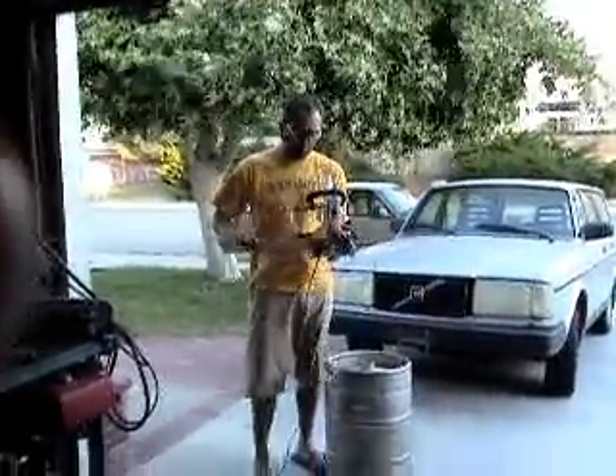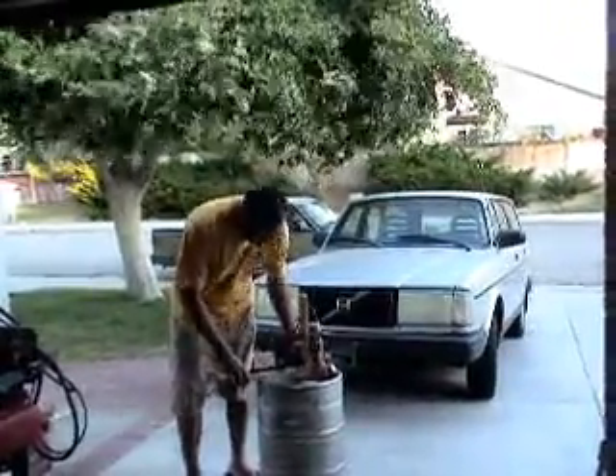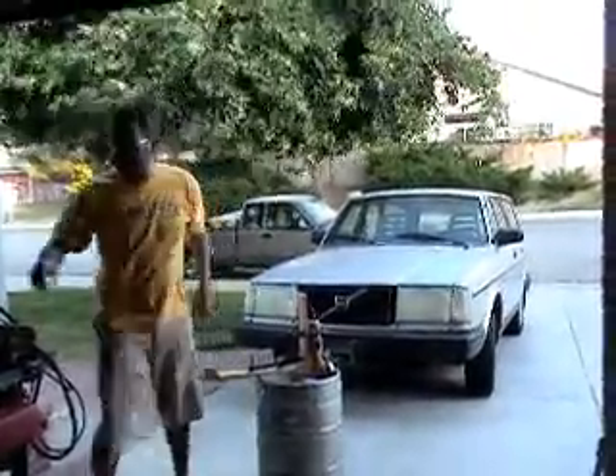Here we have the beer keg opener gadget — homemade with some custom C-clamps, adjustable. A little angle grinder, some wood, an old skateboard wheel. The center is taken out, so I'm going to stick that in there. Safety first — got my little goggles on here.